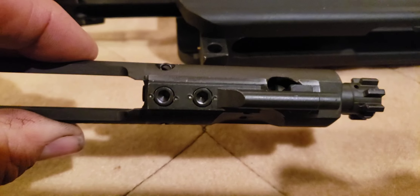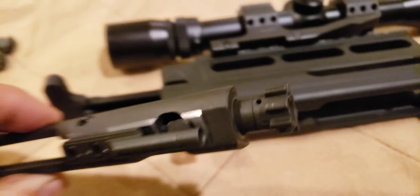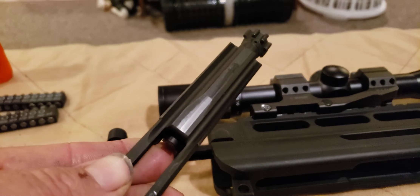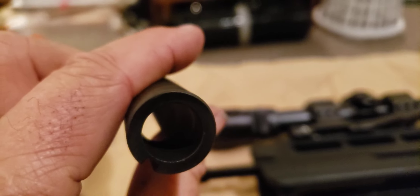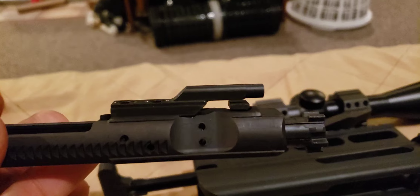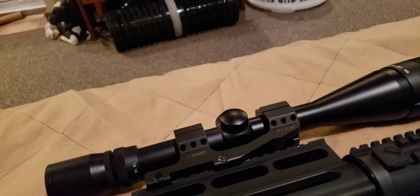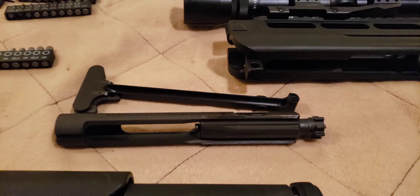The bolt carrier doesn't look horrible. We'll take the thing apart and see what the firing pin and all the mechanisms inside look like. Run a brush through, patch, clean them, light oil, and give it a thorough going through.